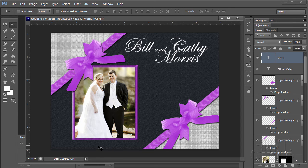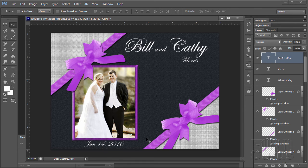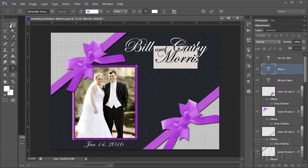Let's put another line below for the date. Go back to the Type tool, change the size to 24 point, click below the picture, and type in the date. If the size accidentally changed on previous text, double-click and set it back to 60. Problem solved.